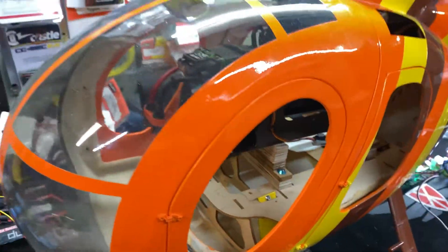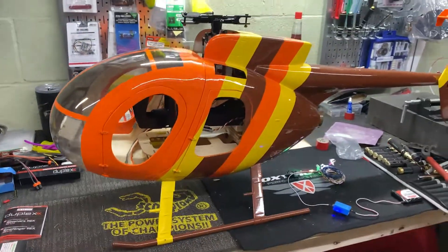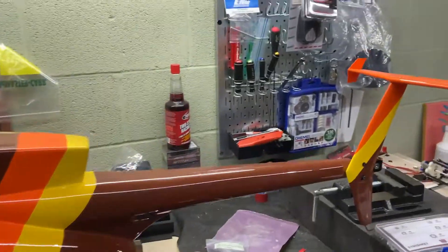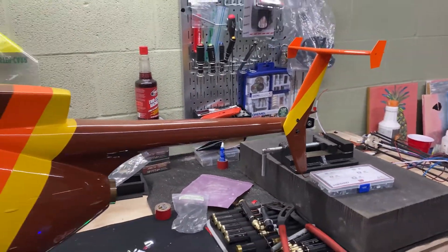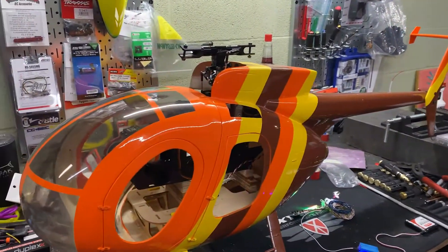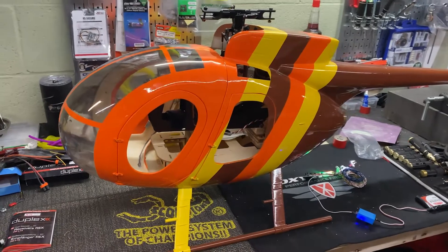I've built some plywood spacers to shim everything up — it fits really good. Really happy with how it's turning out. Got the tail mounted; I haven't flipped the tail box over yet. I'm not sure if I'm going to — it seems like a lot of extra work when we're this close, and I've got some other stuff going on in the background.